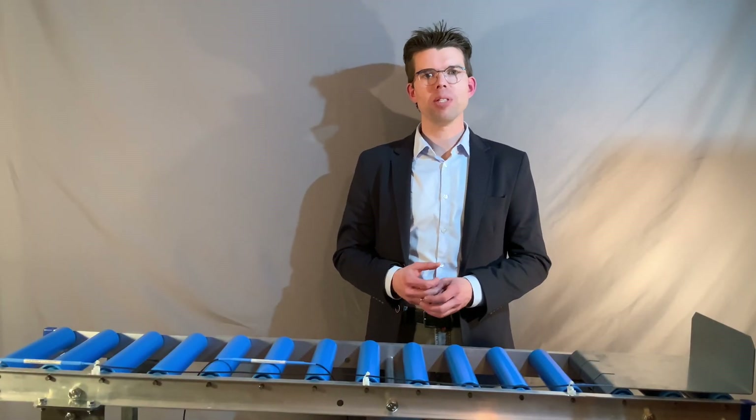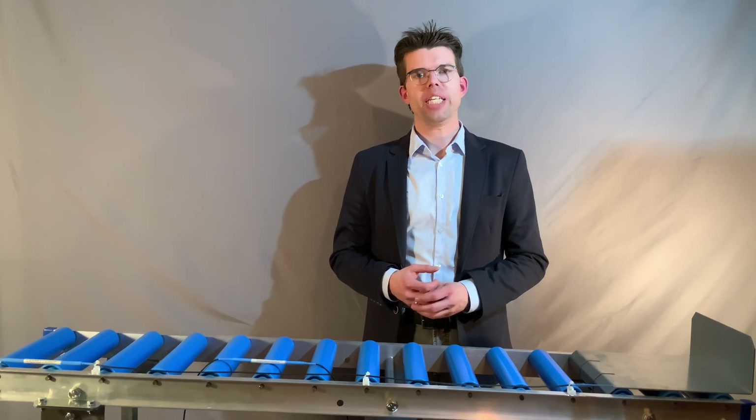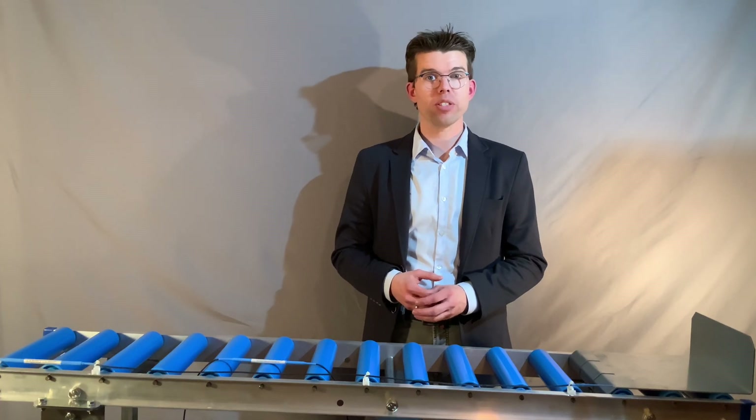Hello, my name is Olaf Hilmsmeyer and I'd like to talk to you today about UHF-RFID applications for conveyor systems.